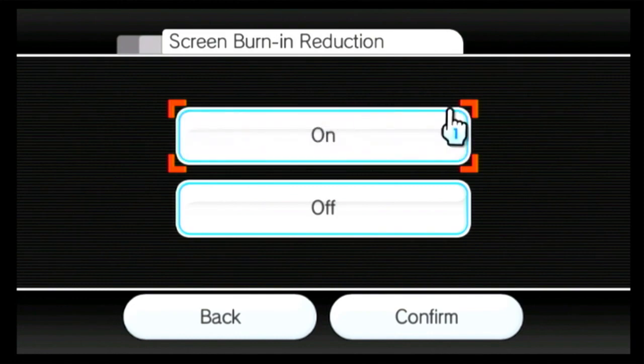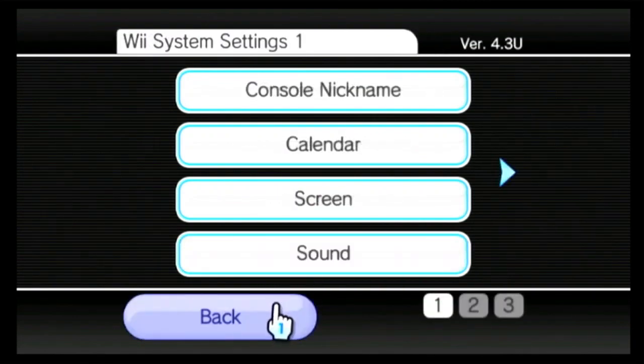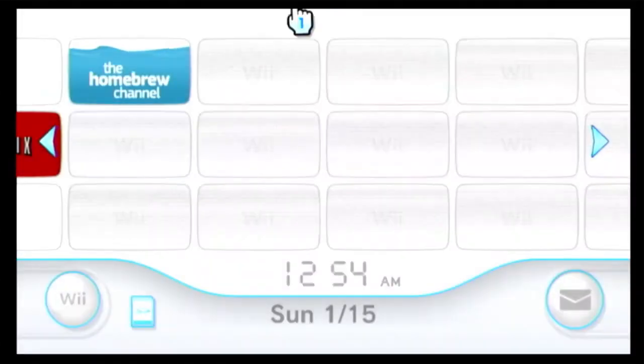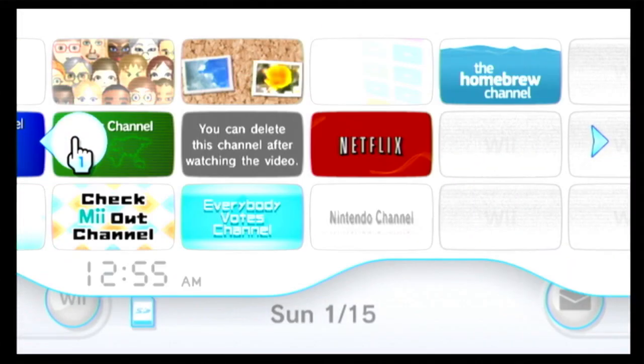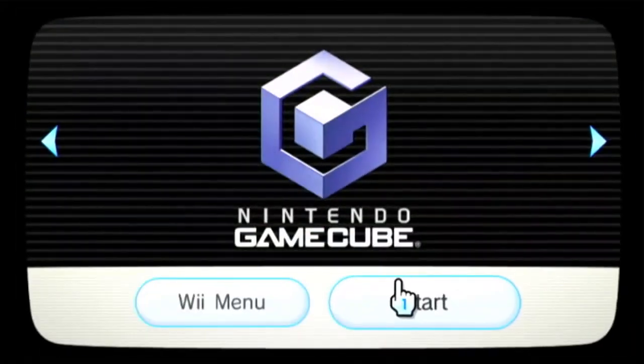Turn Screen Burn Reduction on so the screen looks clearer, press Confirm, and that's pretty much it. Just go back a couple of times and select again.